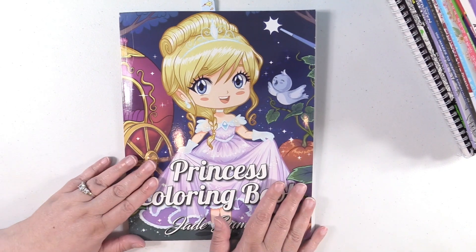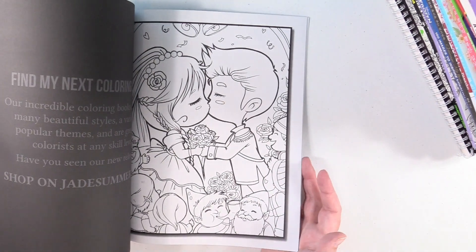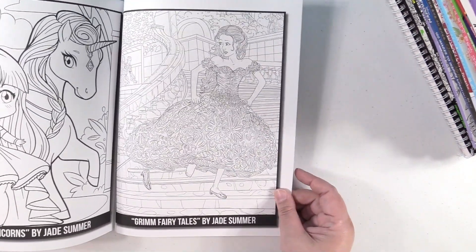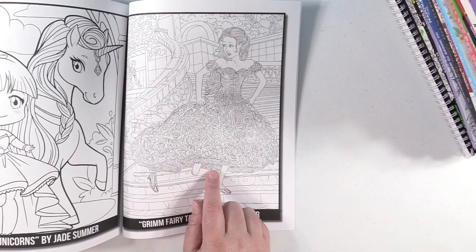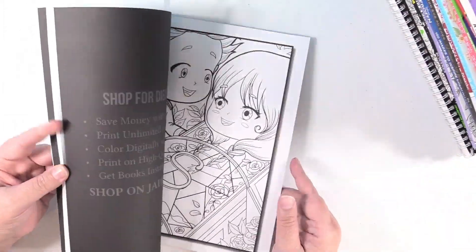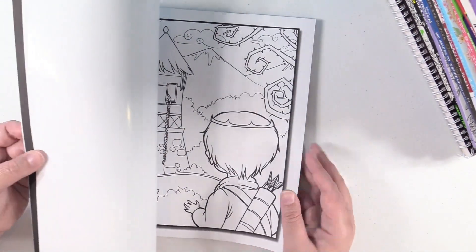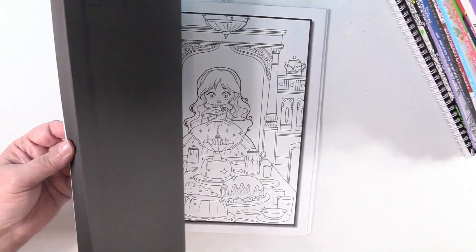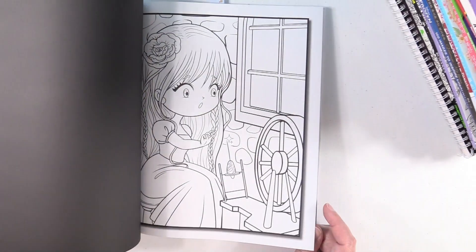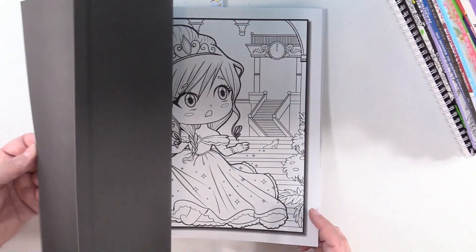So let's go ahead and get into it. First book I have right here is the Princess Coloring Book by Jade Summer. In the back of this book, they put previews from their other coloring books — like Grimm Fairy Tales and cute unicorns. But this is the princess book, and you can see these images are super duper cute. I think this is the book where you get two of each image, which is nice because you can split the book and share with a friend, or color the same picture in two different ways or with two different mediums like crayons, colored pencils, and markers.